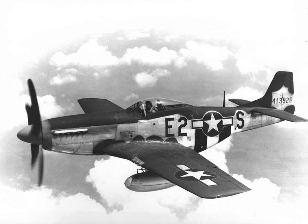To aid production, the airframe was divided into five main sections — forward, center, rear fuselage, and two wing halves — all fitted with wiring and piping before being joined. The prototype NA-73X was rolled out in September 1940, just 102 days after the order had been placed. It first flew on 26 October 1940, 149 days into the contract, an uncommonly short development period, even during the war.